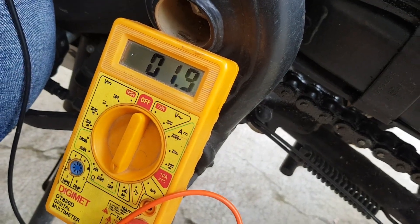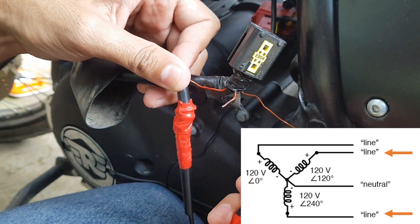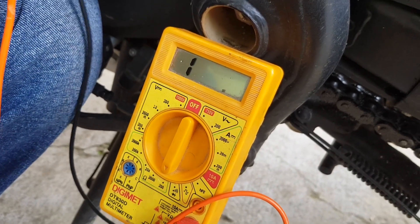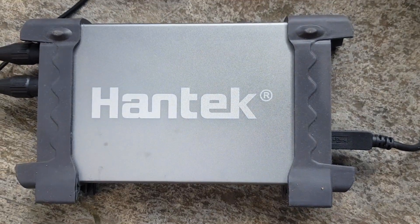The reading is 1.9. Now checking the other two coils as well — this is also around 1.9. So the coils are working perfectly and are in good condition.